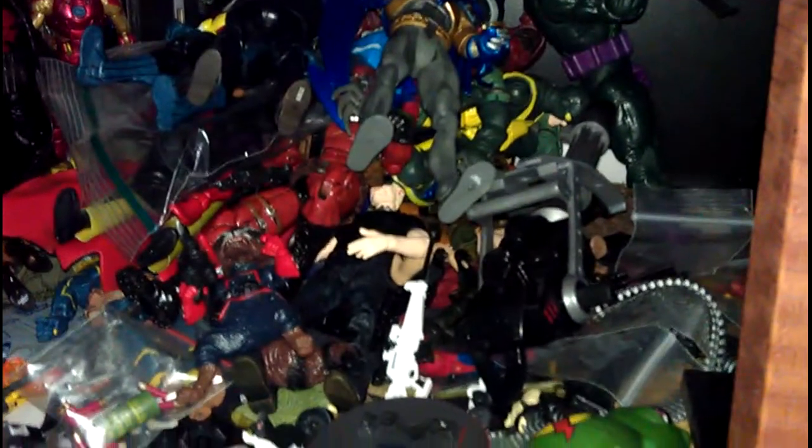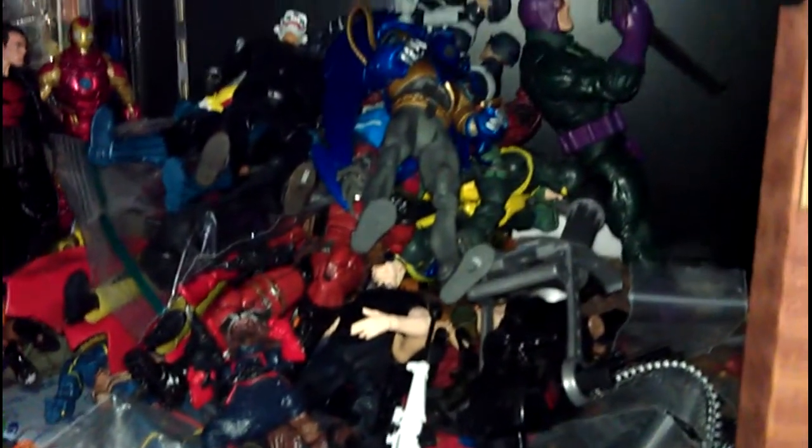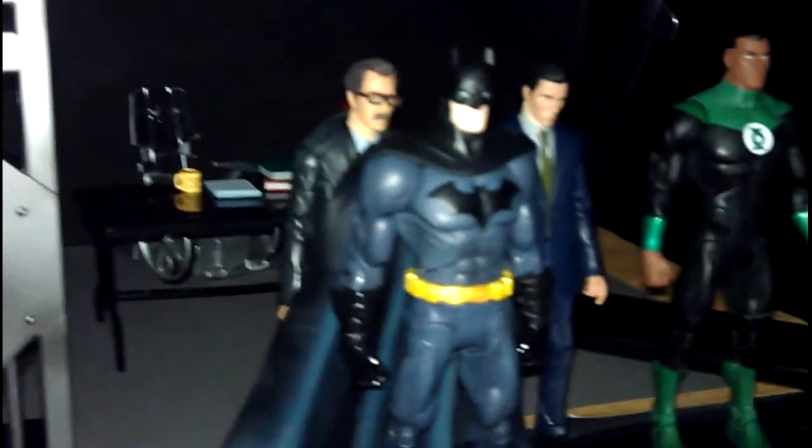My cabinet is getting very messy and there's a very long backlog of figures I haven't done displays of yet. I've got to get grinding — I'm gonna do some quick displays, so stay tuned.